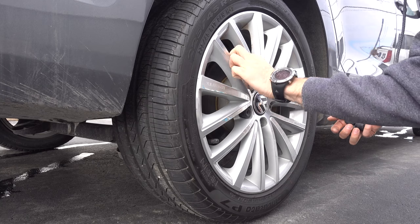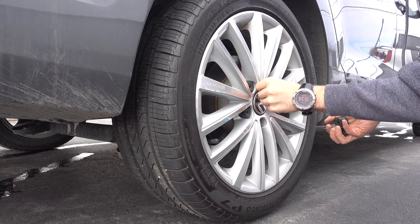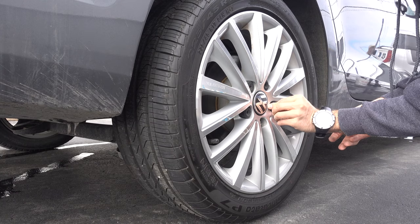And you're done. Well, for this wheel — technically you have three wheels left. Good luck.